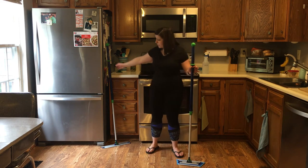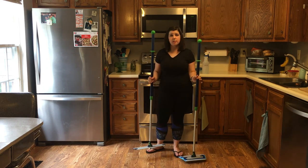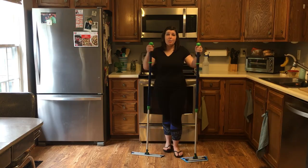So once again, the Norwex mop system comes in the small mop size and the large mop size. You choose what works best for you — happy cleaning!